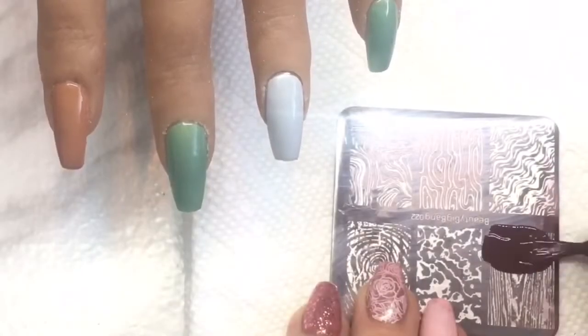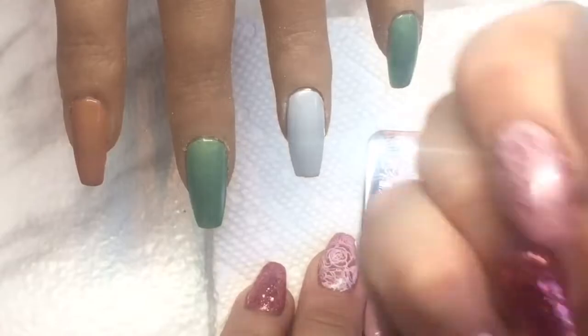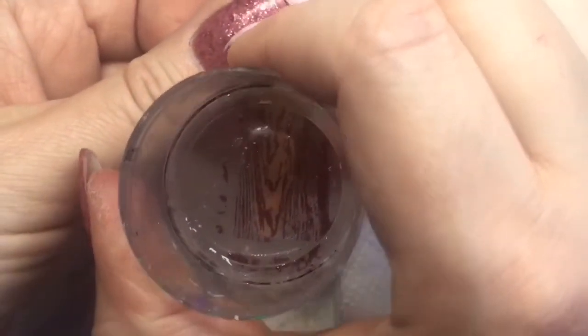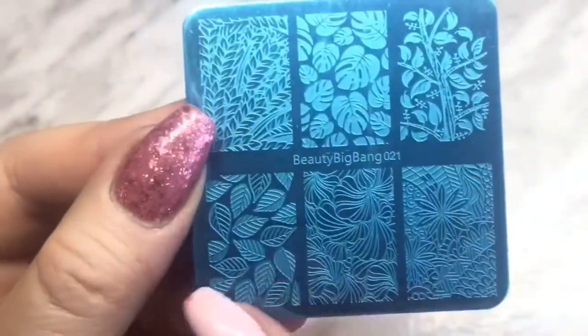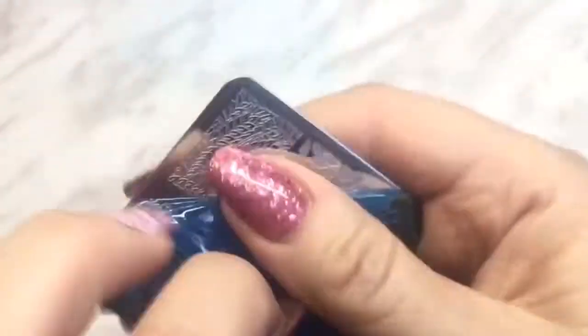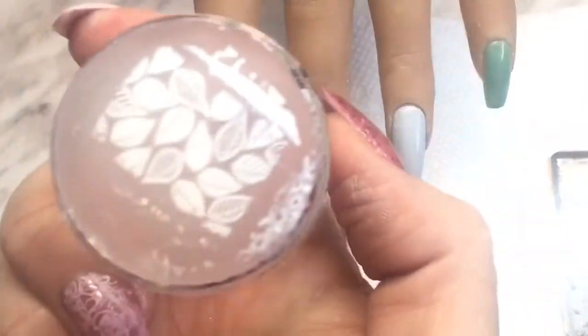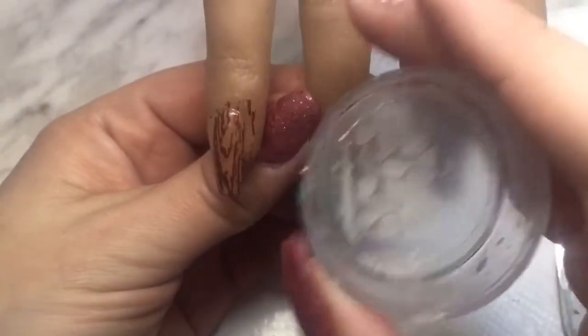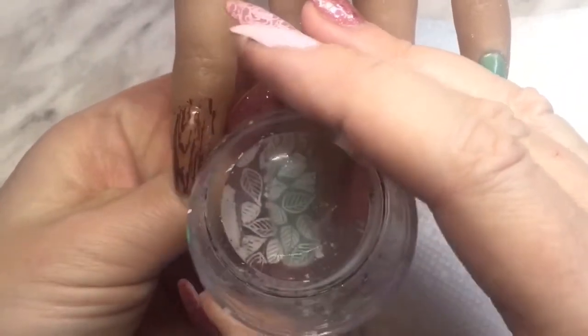Now I'm taking the wood grain Beauty Big Bang plate and a brown stamping polish, and I'm going to stamp that wood grain onto the coffee-colored index finger. Then I'm going to use one of the other stamping plates — I chose the leaf pattern because I thought it would complement the wood grain well. I'm taking the one in the bottom corner and using a white stamping polish. Look how well Beauty Big Bang plates always pick up — I love all of their plates for that reason. I'm going to transfer it onto that middle finger.